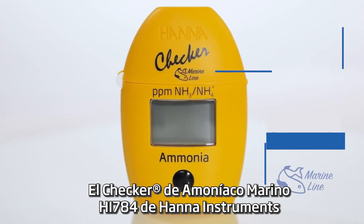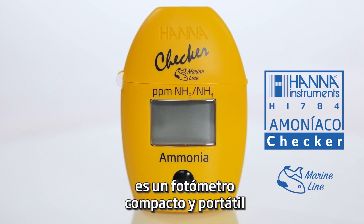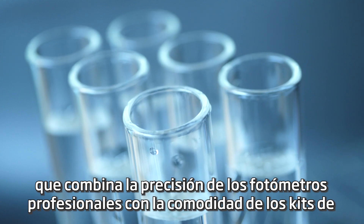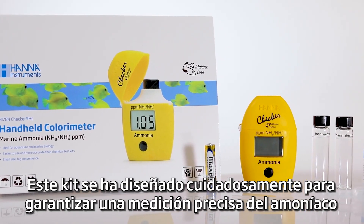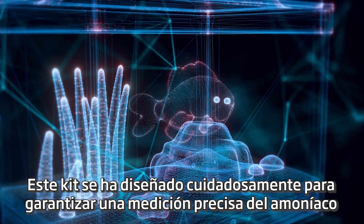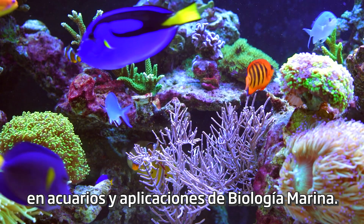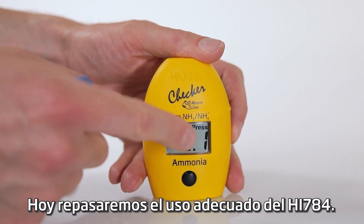The Hanna Instruments HI-784 Marine Ammonia Checker is a compact and portable photometer that combines the accuracy of professional photometers with the convenience of chemical test kits. This kit has been carefully designed to ensure accurate measurement of ammonia in aquariums and marine biology applications. Today we'll go over the proper use of the HI-784.